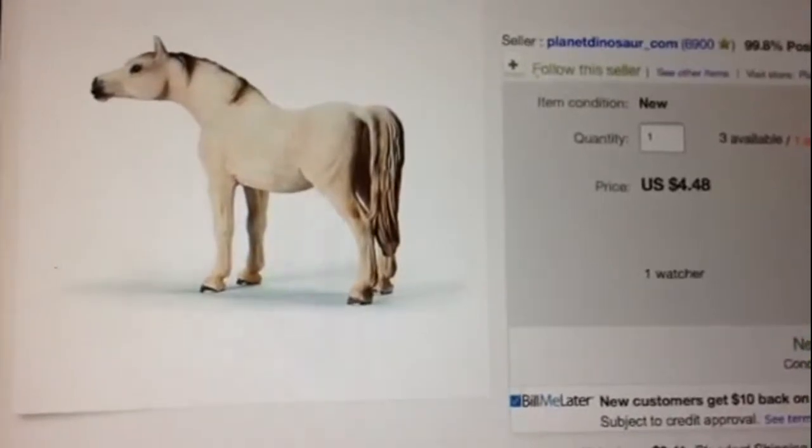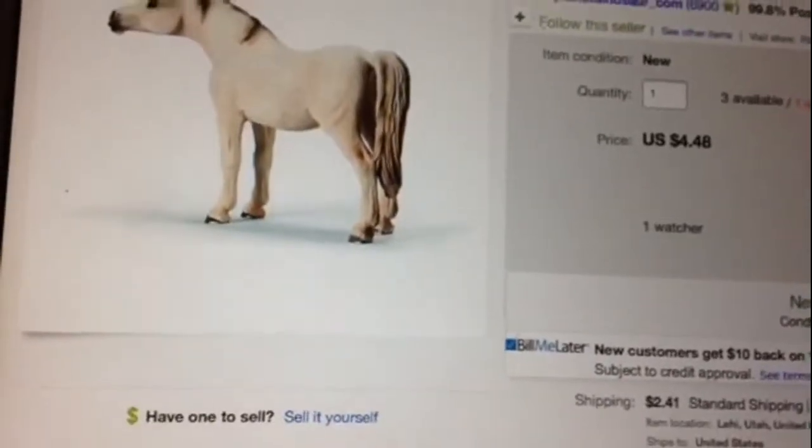I can't wait to get her. I'm so excited. I've been wanting her for so long, and she's gonna be my fourth horse.